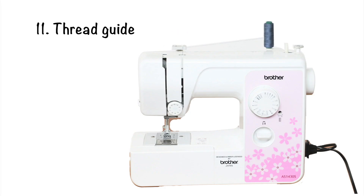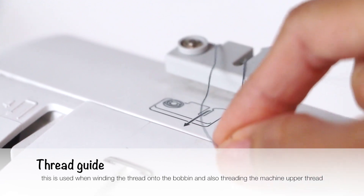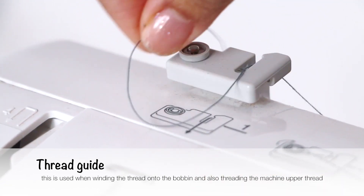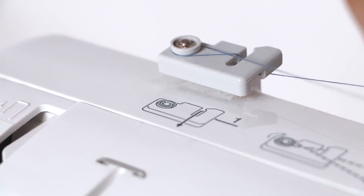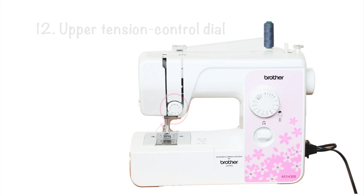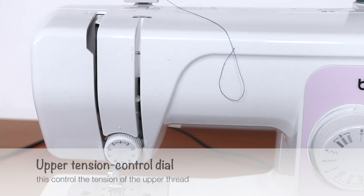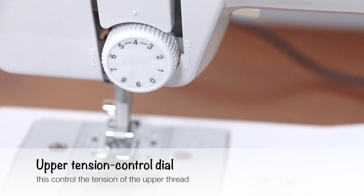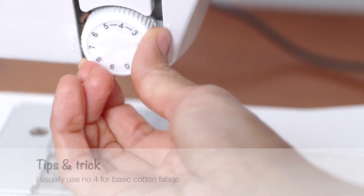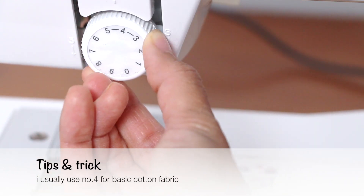Number 11 is the thread guide. This is used when winding the thread onto the bobbin and also when threading the machine. Number 12 is the upper tension control dial, which controls the tension of the upper thread. I usually set it to number 4 for basic cotton fabric.